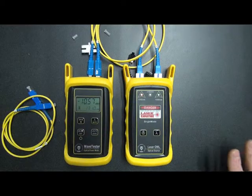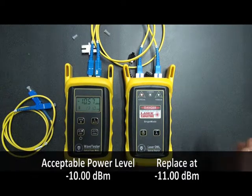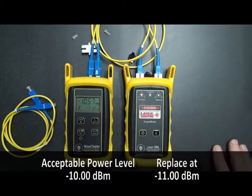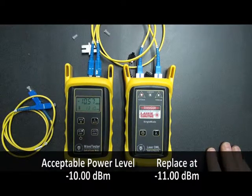In order to make sure that the equipment is working and the patch cables are fine, what we're looking for is a target value of approximately minus 10 dBm. It can be a little higher or a little lower. The main thing is you want to make sure that you're not exceeding minus 11 dBm. If you do, that means there might be something additional wrong with this reference cable, and it shouldn't be used for testing. But in this case, it's fine.